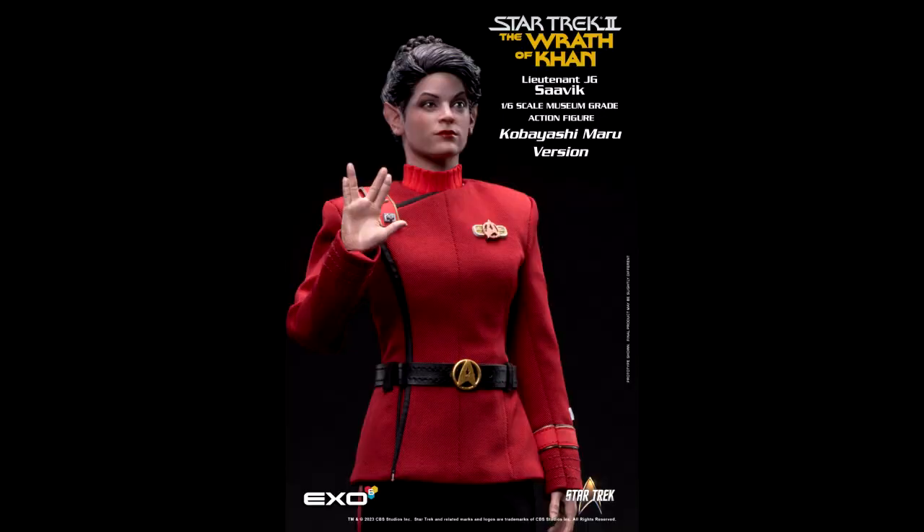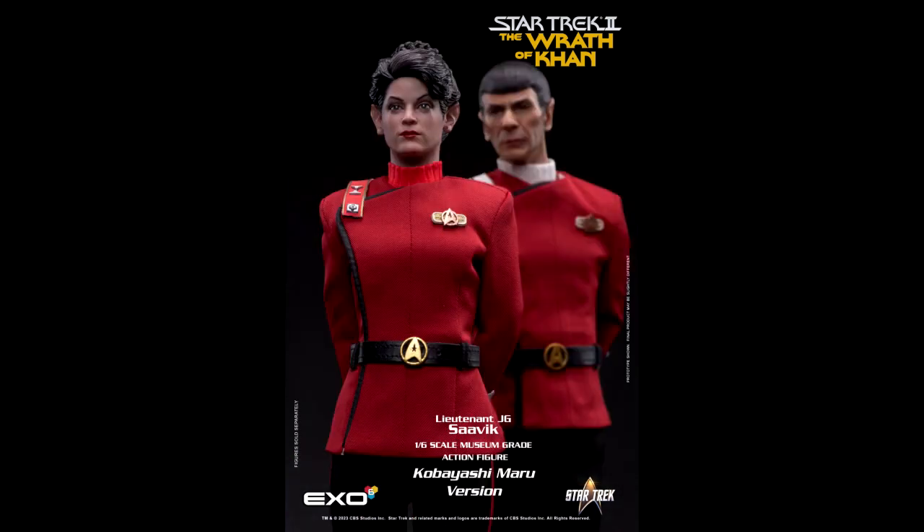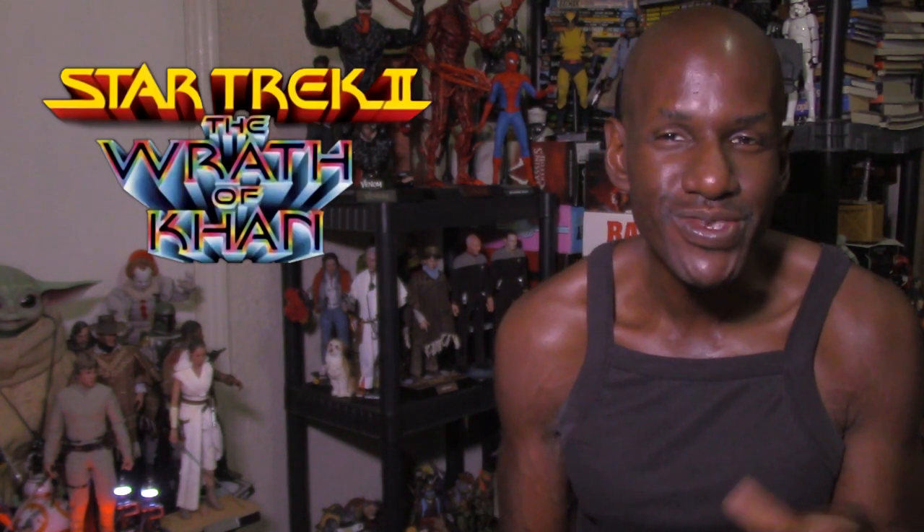So yeah, I'm definitely excited and interested in the X06 Star Trek II: The Wrath of Khan Lieutenant J.G. Savik sixth-scale figure. These figures are scheduled to ship between April 2024 and June 2024. I'm interested but not sure if I'll rush out to pick it up — I know it would go good with the upcoming Captain Kirk, Spock, McCoy, and Khan figures. Please leave a comment and subscribe.